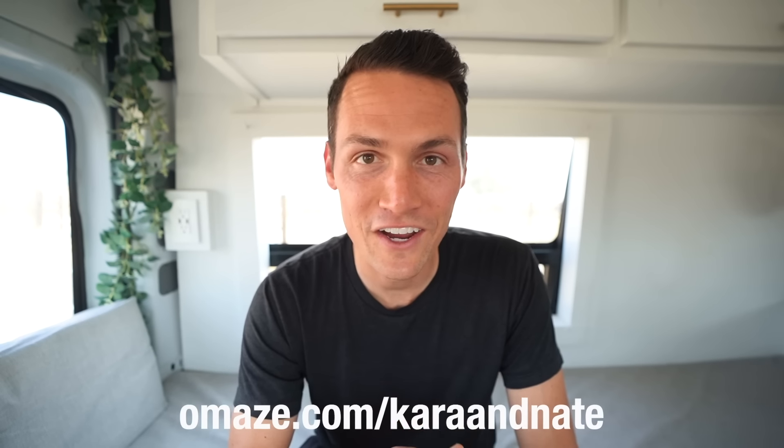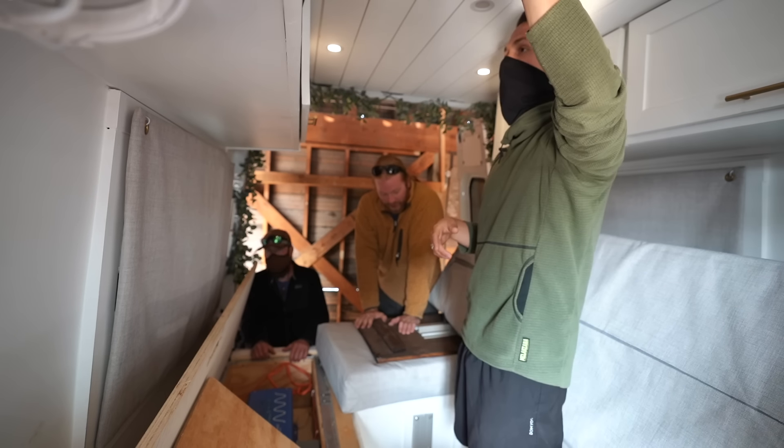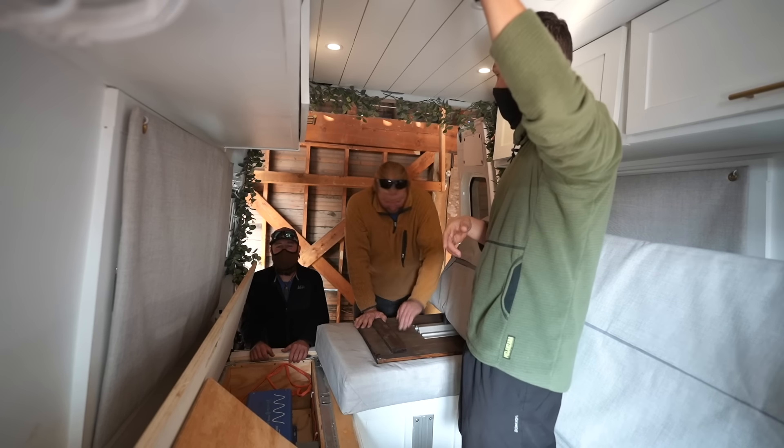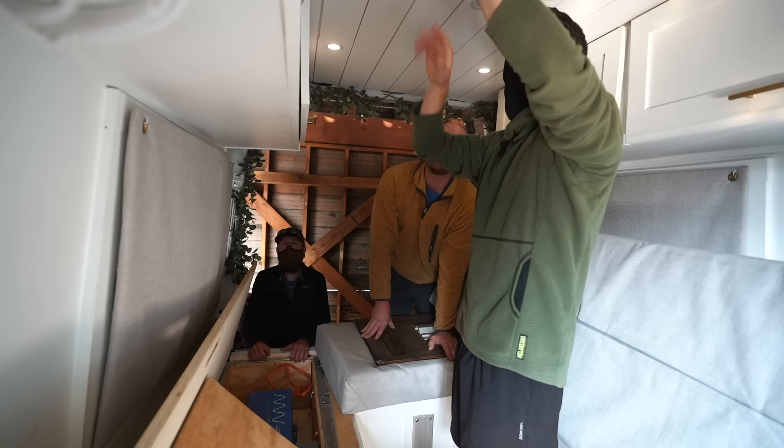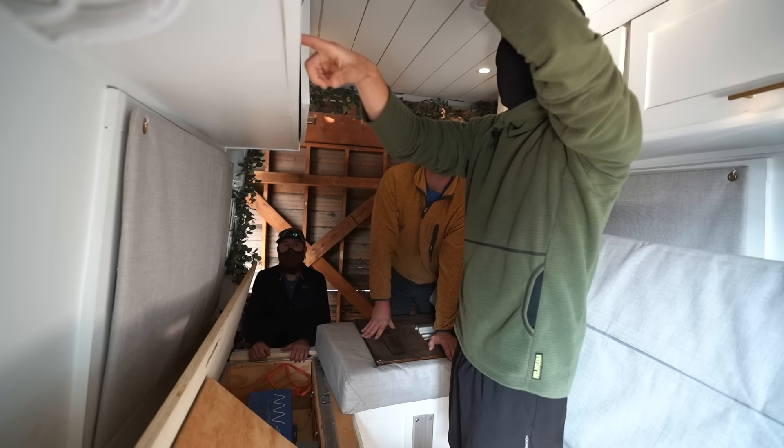Don't forget to check out omaze.com forward slash Kara and Nate for your last chance to win. This is a very messy electrical cabinet — fuse box. And the WeBoost is in here as well. Solar charger fell off the wall and it's like broken.